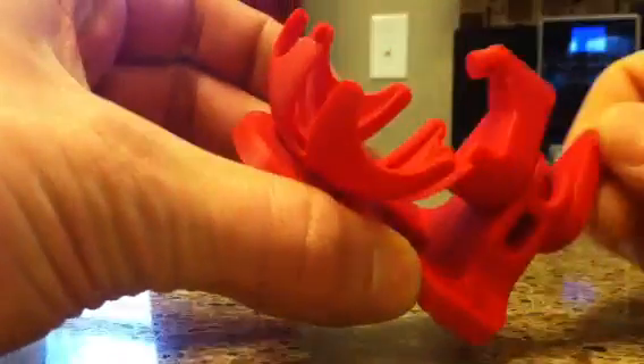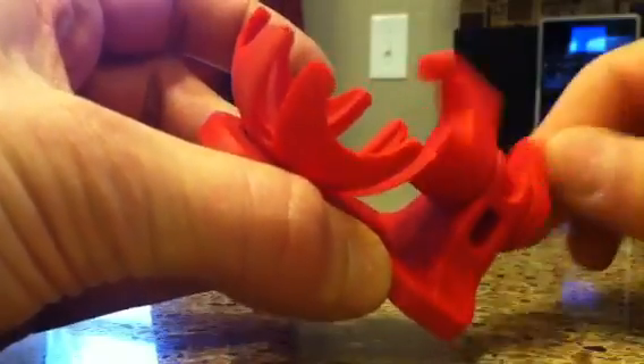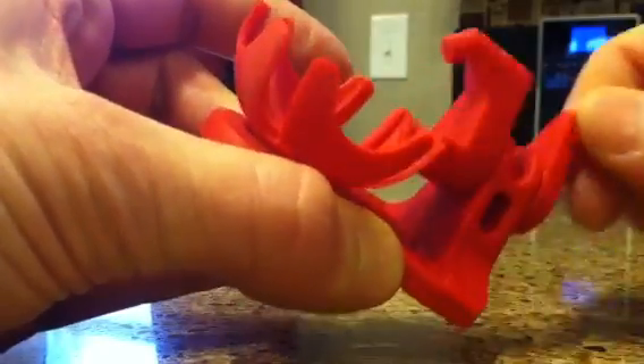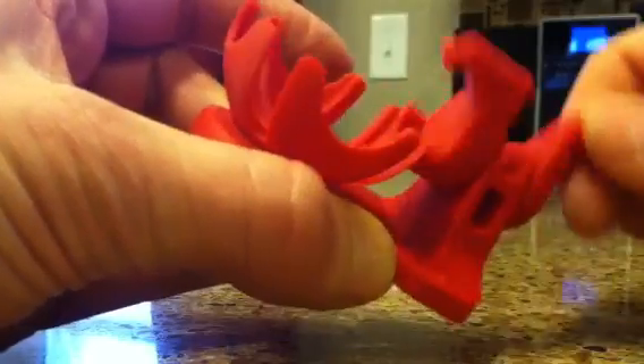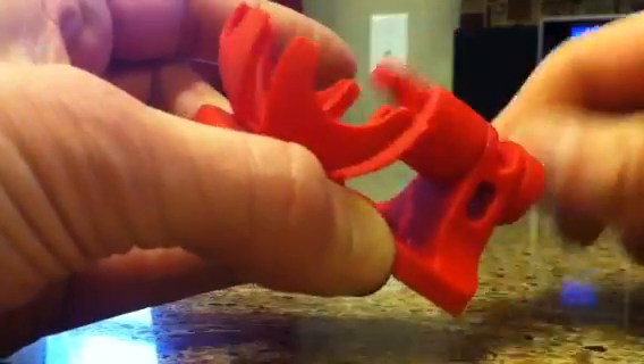Here we have the spherical Geneva Drive printed on the Replicator 2X with 20% fill, standard quality — pretty much all the default settings other than 20% fill.